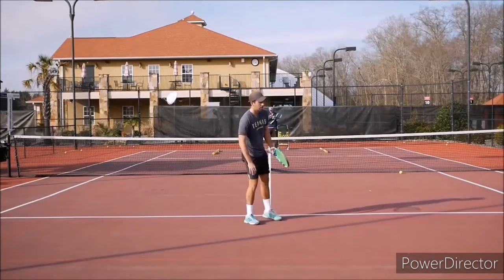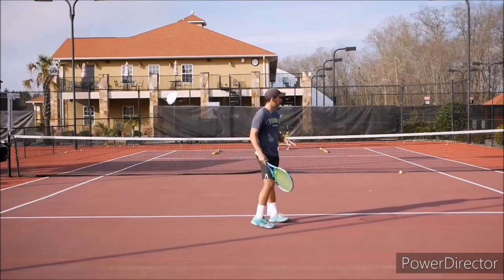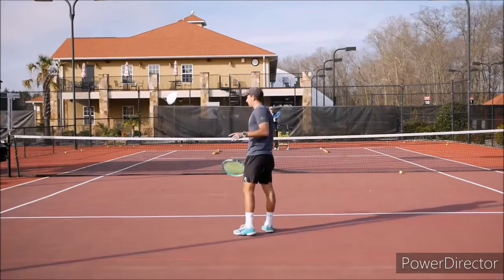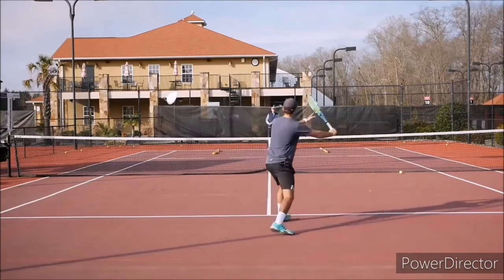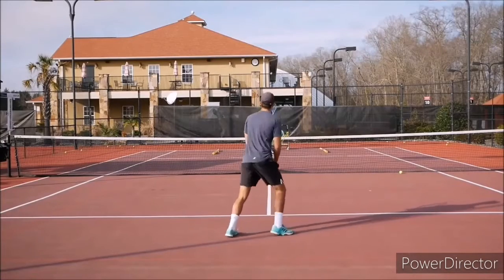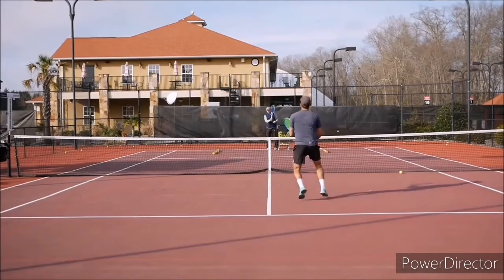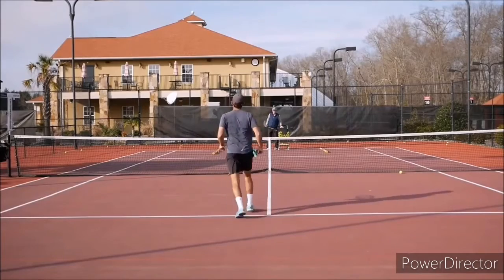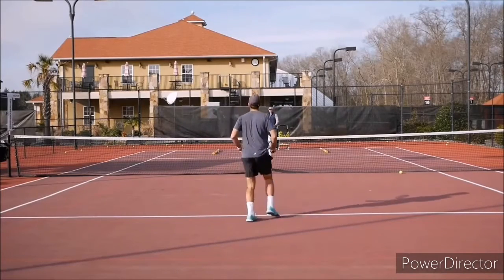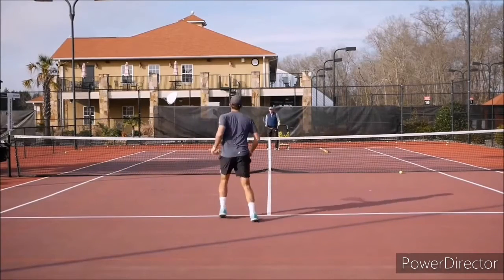Now we move to a second pattern. I'm going to work on my forehand down the line and then come in and hit a backhand down-the-line volley. He's going to feed me a short ball to my forehand — I hit down the line, come in quick, and drop that backhand volley down the line.